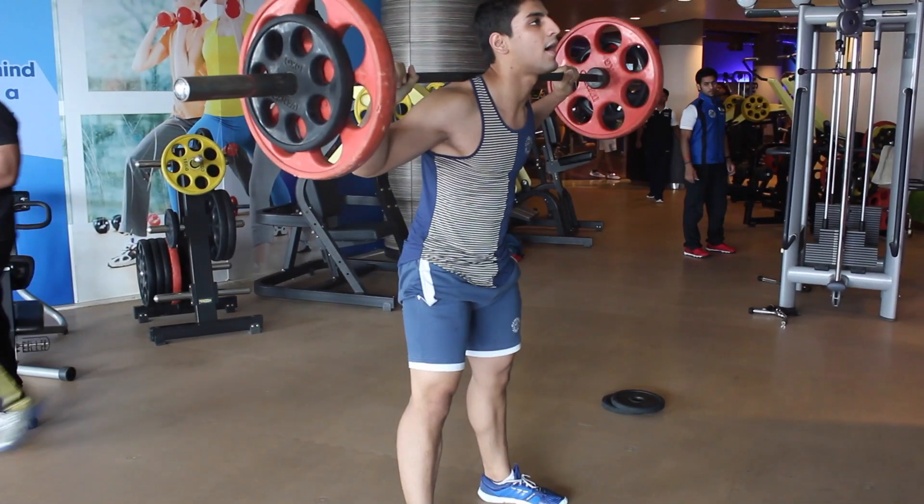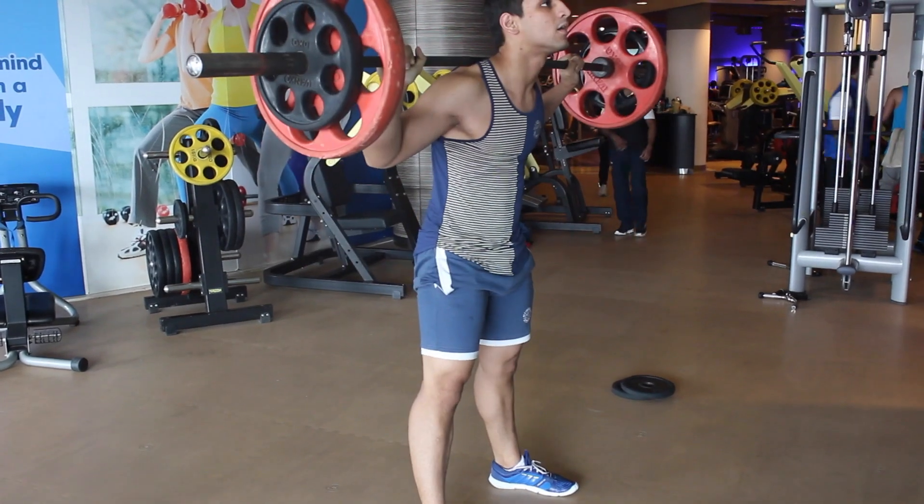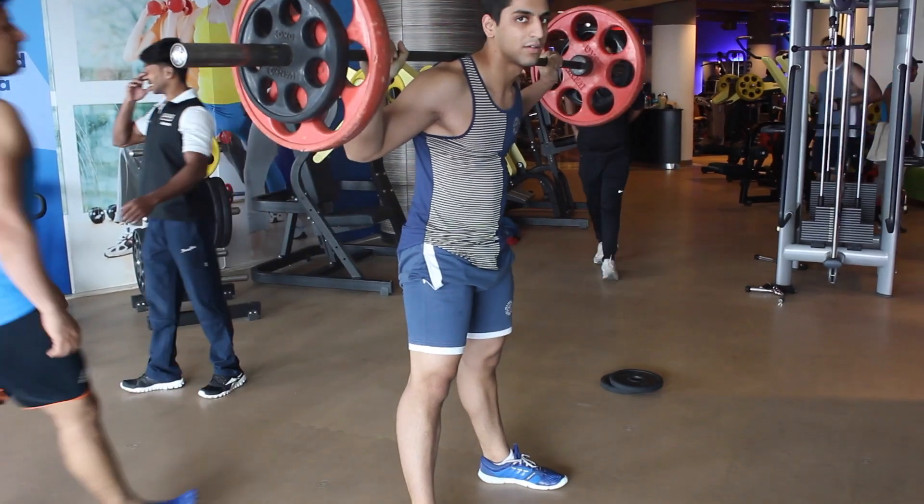Following that, we moved on to an isolation. We supersetted the hamstring curls with the leg extensions for about 4 sets each — so that's about 8 sets total. Enjoy the raw footage of that right now.